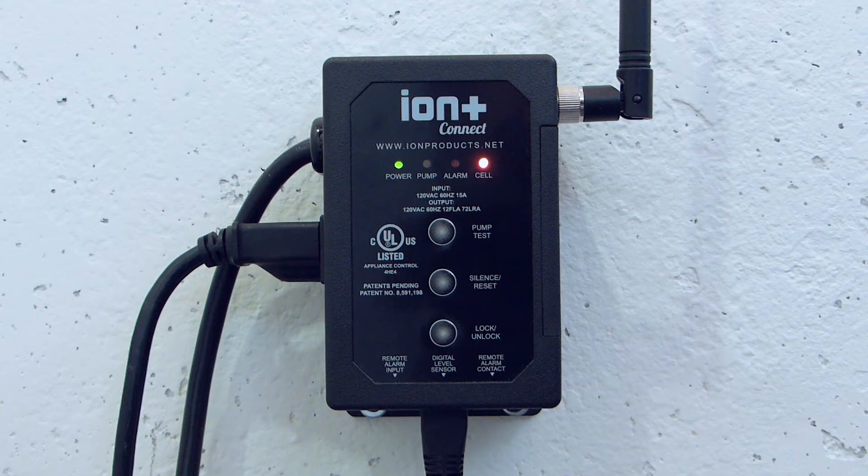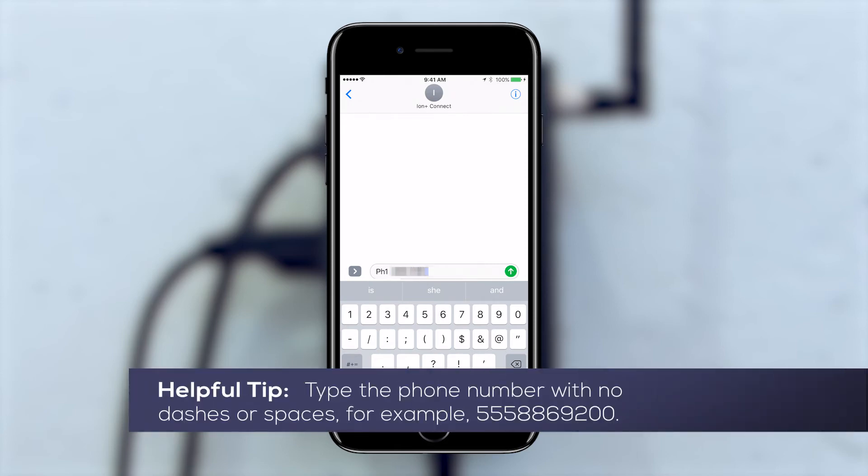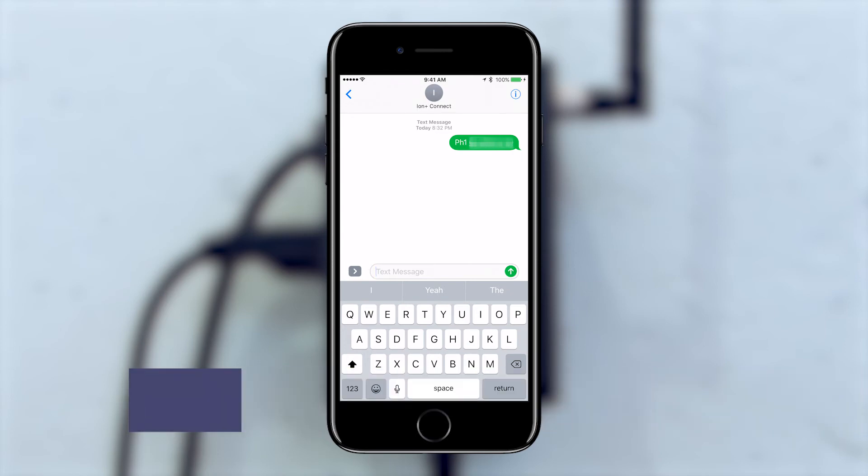The Ion Plus Connect will stay in configuration mode for up to five minutes or until you press the lock/unlock button again. The Ion Plus Connect will send notifications to up to ten different phone numbers. To configure a phone number, compose a new text message to the Ion Plus Connect contact you added earlier. The text should say PH1 followed by your ten digit phone number. You should receive a confirmation text that the phone number was successfully added.